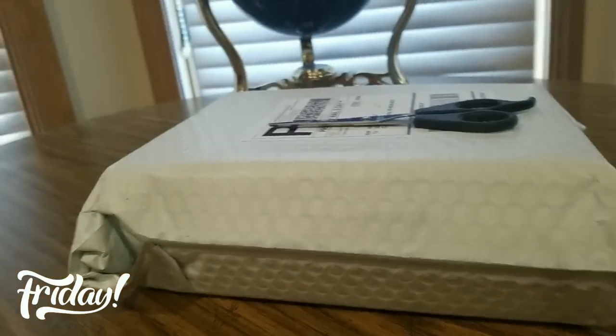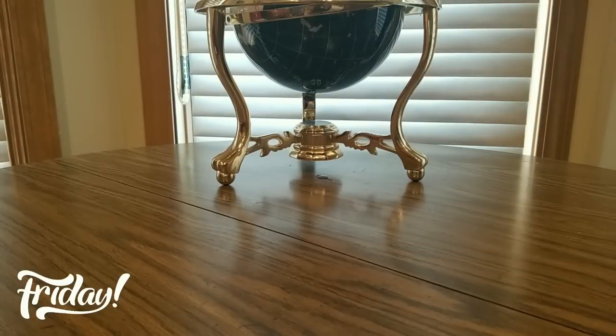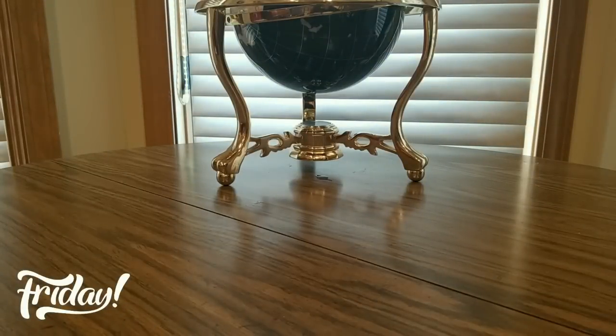We have an unboxing to do — boom! Not sure what this is. We shall find out. It was an early mail day. Nice size box. Hope everyone had a good week so far and everybody is safe.